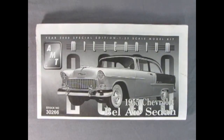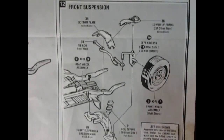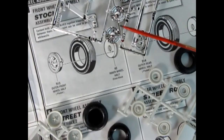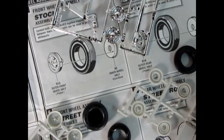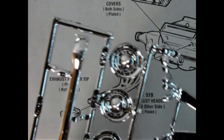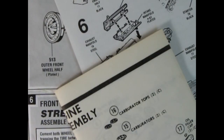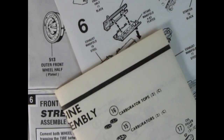Before you begin to assemble your model kit, carefully study and understand the entire instruction sheet. This will help you familiarize yourself with the parts location as you proceed. Compare the parts in the box to the instruction sheet to make sure you have received all the parts you will need to build the model. Each plastic part is identified by a number — this number will appear in the instruction sheet and on the parts tree.